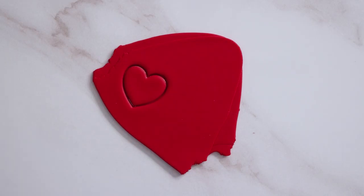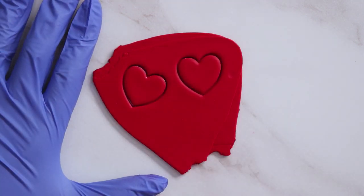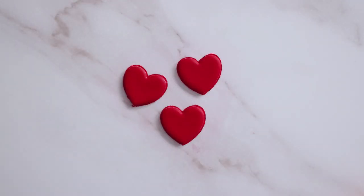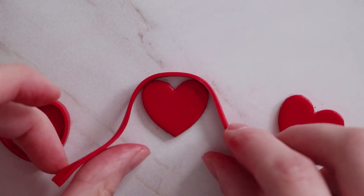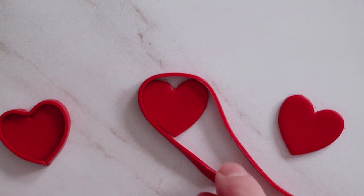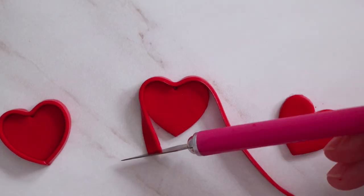For the box of chocolates with the matching lid, I've rolled out some red clay and then I'm going to punch out a couple of hearts — I always do a few extra in case I mess one up. I cut out a long strip, just trying to keep it relatively the same thickness, and then I'm going to place that around the base of my box of chocolates, very gently guiding it around and trying to maintain that heart shape.